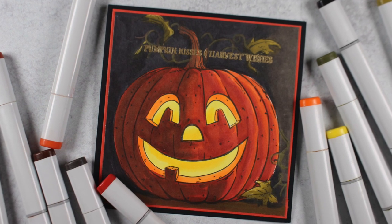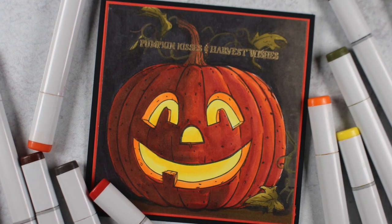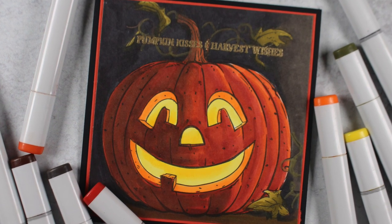Hi there, it's Sandy Alnock, artist and paper crafter here on YouTube, and today I'm going to be coloring this gorgeous, huge, big, bold pumpkin with Copic markers.